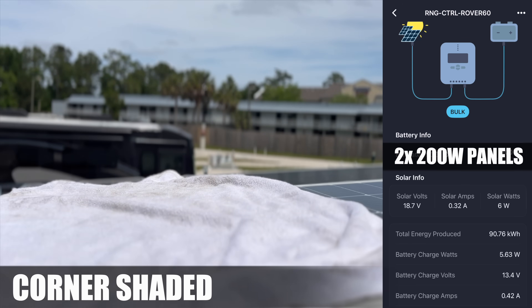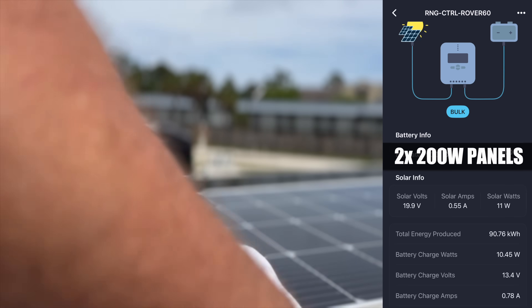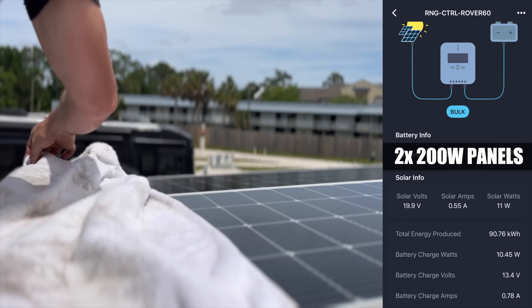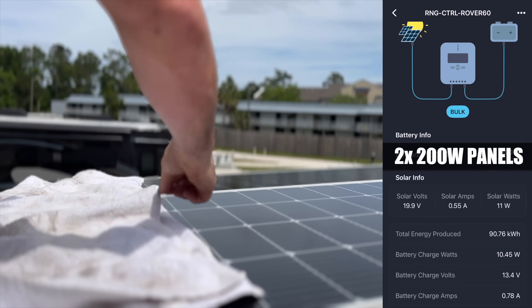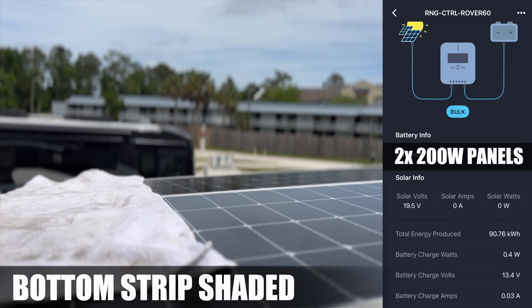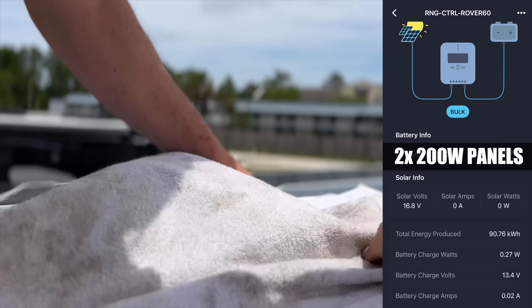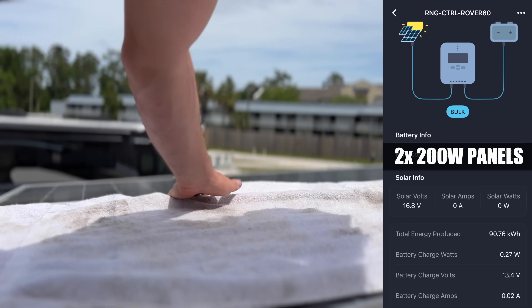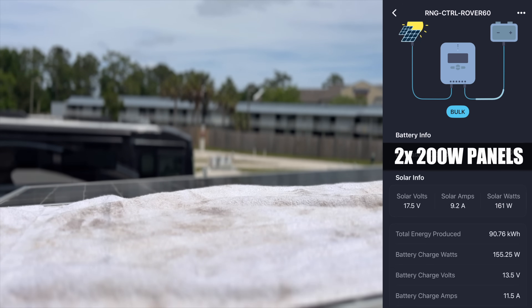Next I shift the towel down to the bottom corner, covering the entire bottom of one panel and about half of the second — that brings us down even further to around six watts. Then I fold the towel in half, creating a thin strip of shade right along the bottom edge of both panels, and the output drops to zero watts. That's because we've basically blocked the electrical lanes at the bottom of the panel, which completely breaks the current path — and these panel designs don't handle that well. Finally, with the sun just popping out, shading one full panel leaves us running off a single 200-watt panel at about 160 watts, which is exactly what we'd expect.